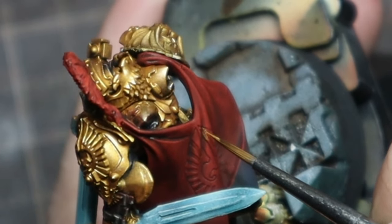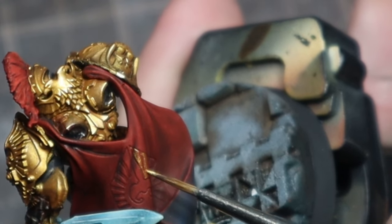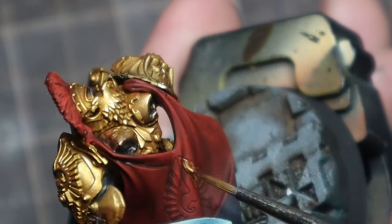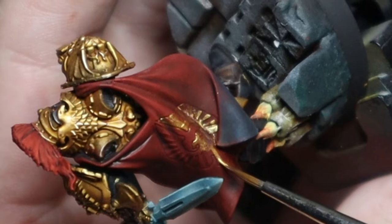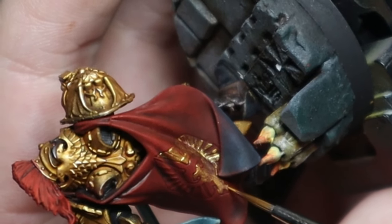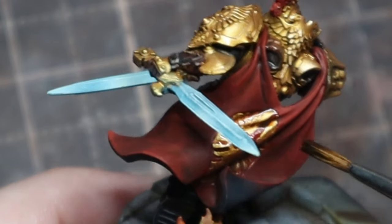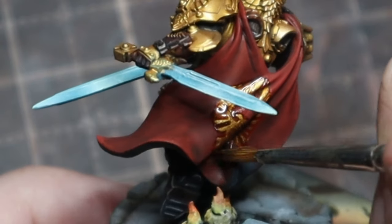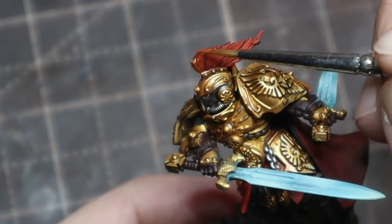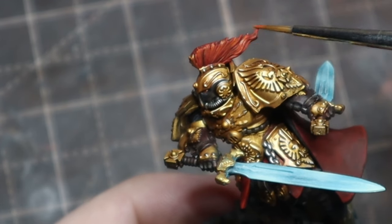For the cloak, I wanted it to be the same base gold as the armor, but look more like cloth. I thought about doing non-metallic metal gold here like I did for Rogal Dorn's cape, but I want this to clearly read as cloth, not metal. Number one, I'm using Reikland Flesh Shade instead of Agrax Earthshade or sepia that I used on the armor — that gives it a slightly different tone to set it apart. And after that, we're going to use the Ultra Matte Varnish on that gold again to take away the shine and make it look more like cloth gold.